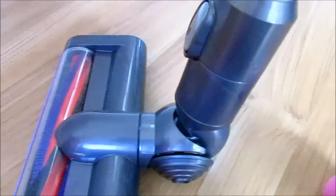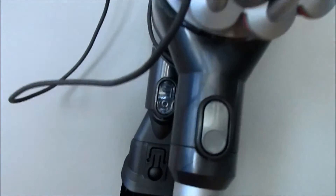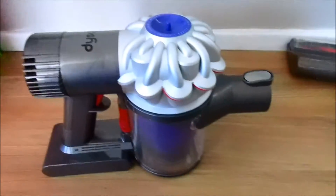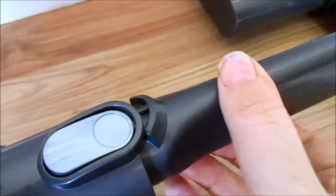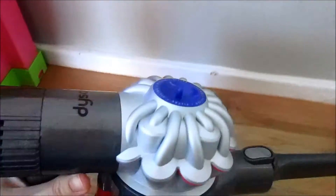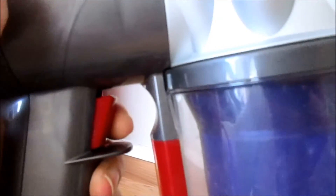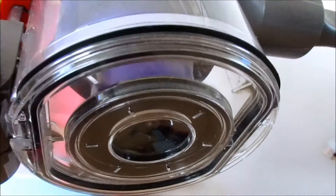This is what it looks like without the stick on. You can grab the different attachments and just clip them in like that, so you can take this into the car. It's quite powerful. It is extremely light to use. You just press this lever really lightly and it starts straight away. To empty it, you push the lever all the way down and the bottom part just drops down — just make sure you hold it over the bin because it comes out very quickly. It is very simple to use and to empty.